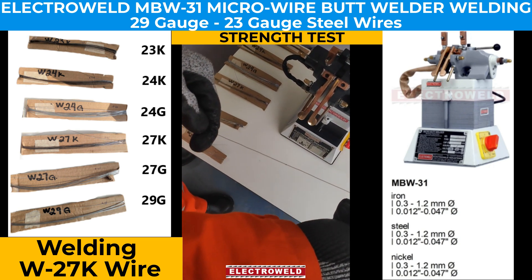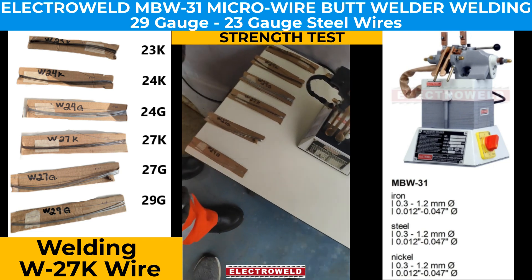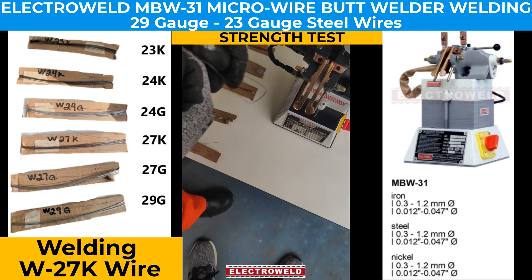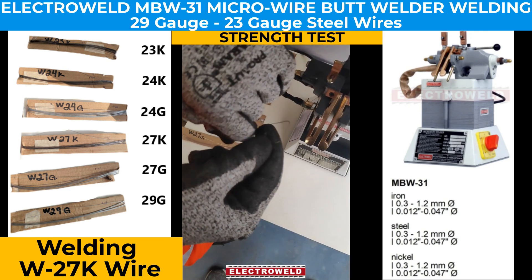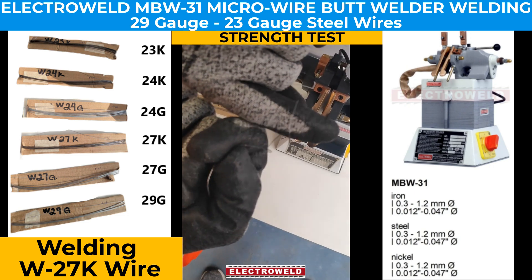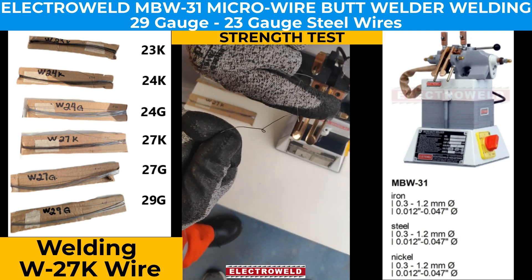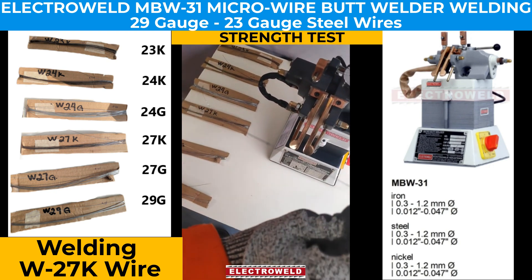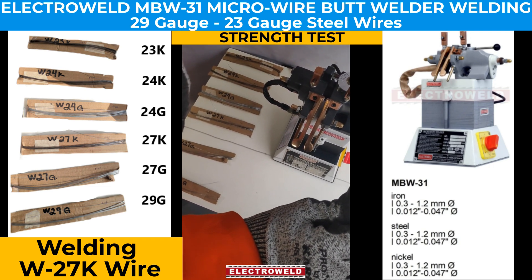We can see it is not breaking. We try to fold the wire as well, and it is acting as a normal single wire. We can remove the burr after grinding and use the wire as a continuous strand.